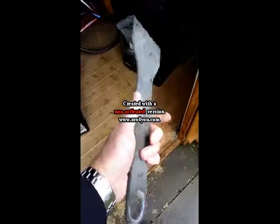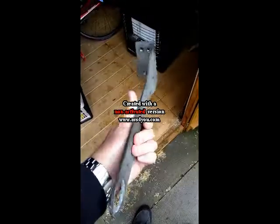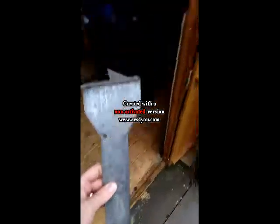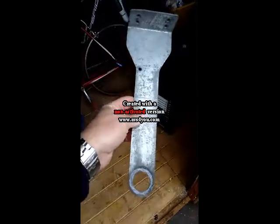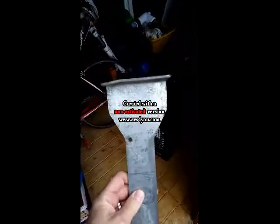This is the bracket which holds the freshwater dump valve on the underneath of our Swift Escape 695. Any of you who have this will know that it hangs quite low, and as a result I've managed to hit it twice and pull it off, hence the slight bend in the top of the bracket where it screws underneath.